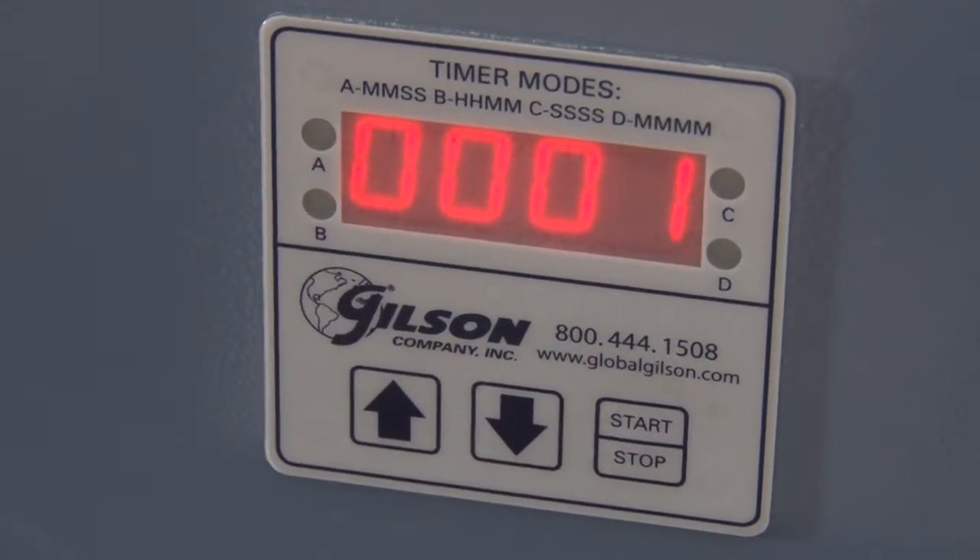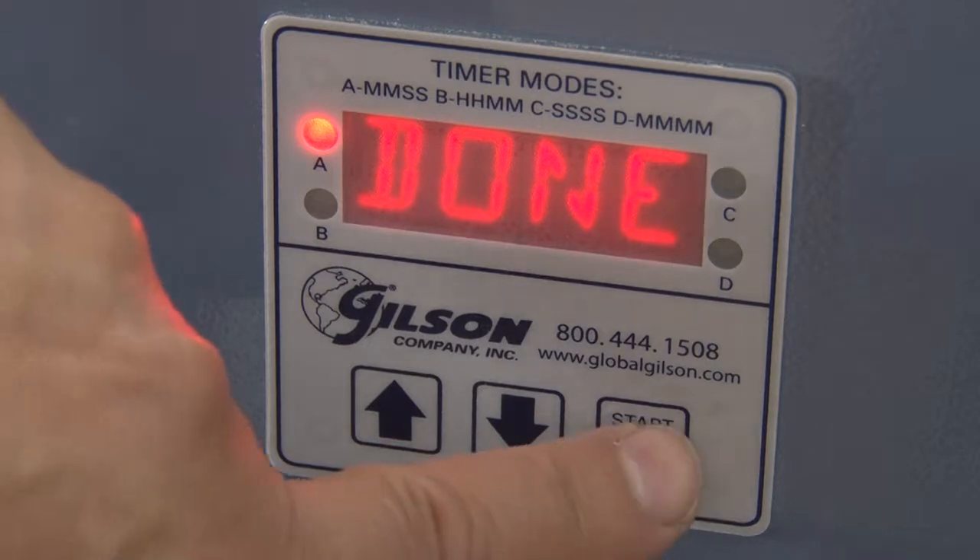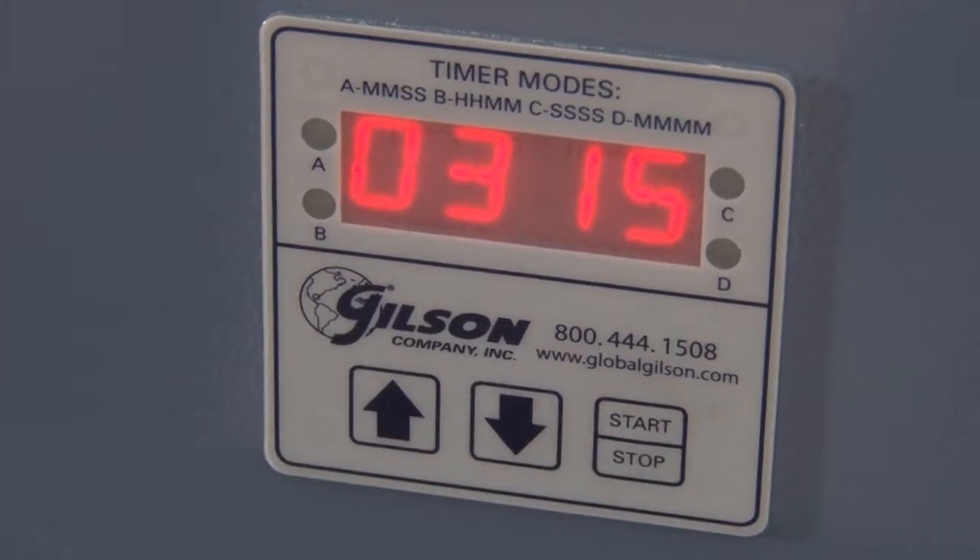And for convenience, once the cycle is completed, the timer will automatically reset to the desired test time.